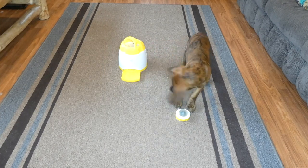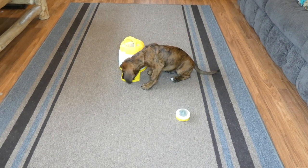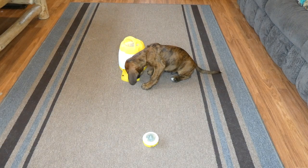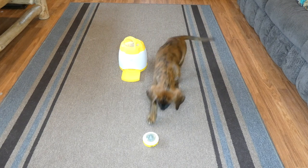This is our Boxer Puppy, Thor, and he is using the ARF Pets Memory Training Puzzle Toy. You'll see that he pushes this button when he wants some treats or some food. I have some of his kibble in there right now.